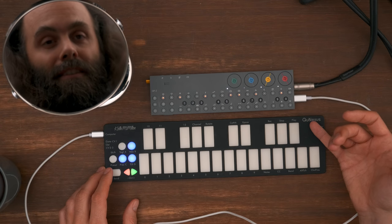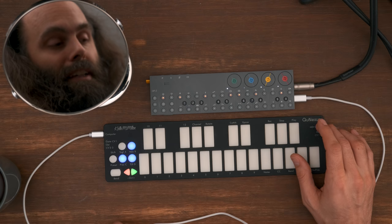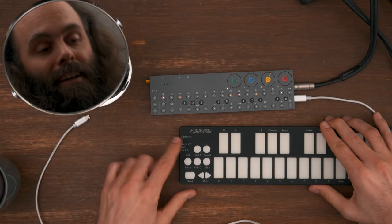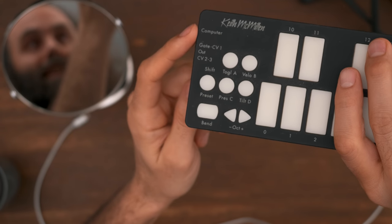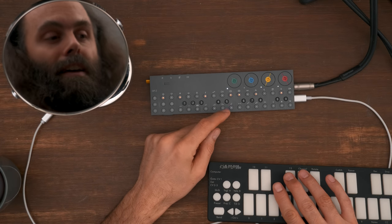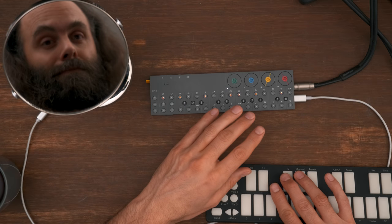I'd recommend perhaps the K-Board instead of the Q-Nexus if you just want a slightly bigger keyboard, because the Q-Nexus is a bit overkill for just a keyboard. As you can see here, it says 'computer' — this is where we connect everything through the computer. What this means is that the OP-Z is acting as the computer here. The OP-Z has something called USB MIDI host, so it acts as a computer and handles every USB class-compliant, driver-free MIDI device through USB.